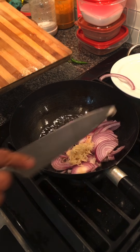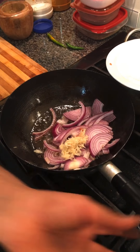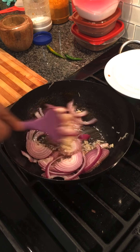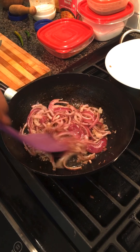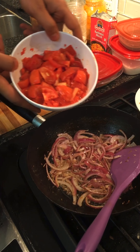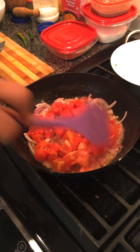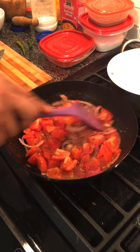We will grate it, then put everything together. We will add the pot and the tomato. I have microwaved the tomatoes for 3 minutes and now I will add them in.